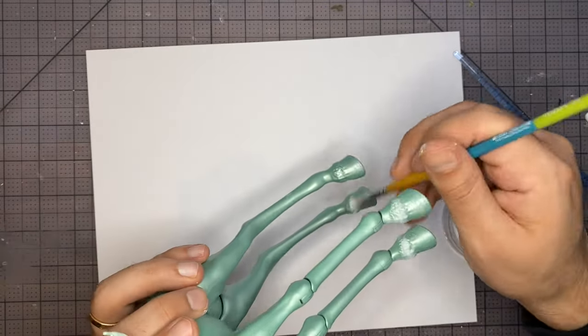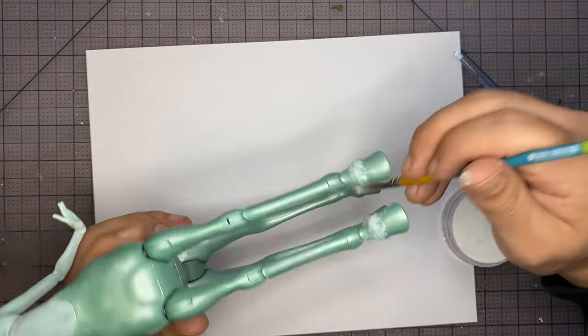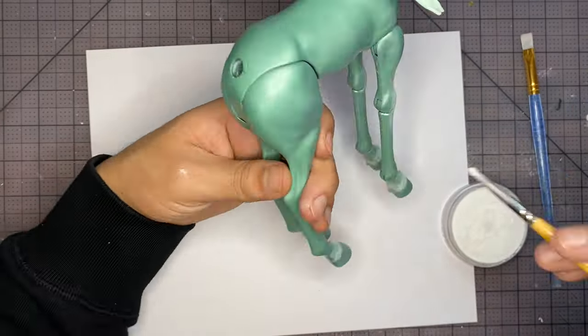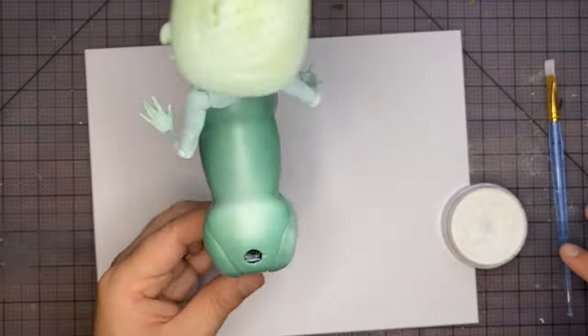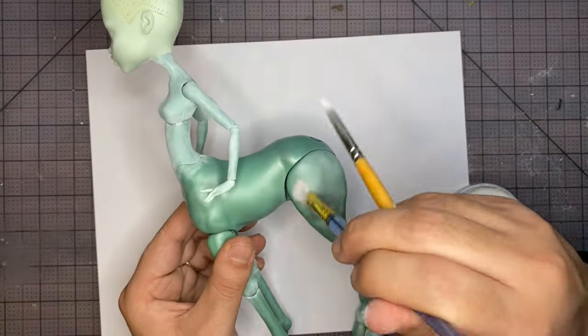I'm highlighting the little hair poofs above the hooves, and also the knees. Then I'm going to highlight the top of the hip and the back.